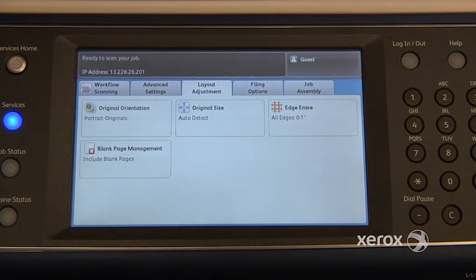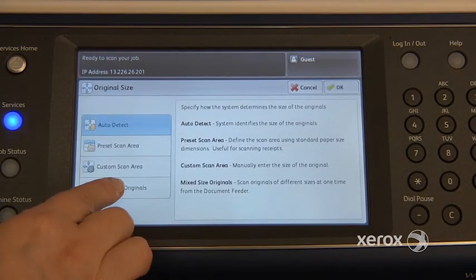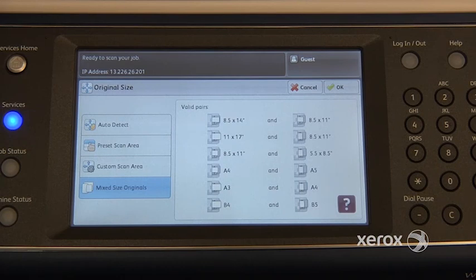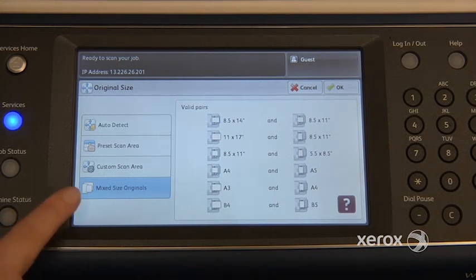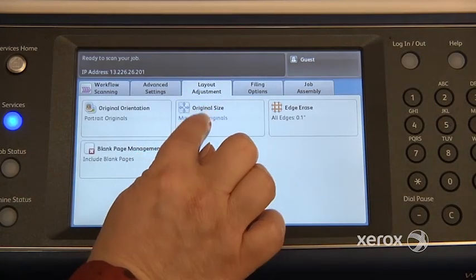In your third tab, the Layout Adjustment tab, you'll find the original size feature. You're going to come here and indicate that you've got mixed size originals, if ever you have your 8.5x11 mixed with your 8.5x14, or your 8.5x11 mixed with your 11x17. Otherwise the scan will be fine, it's just that it will all be on the larger size. So if it's important that the machine really scans and leaves your documents in the same size as your originals, make sure you come here and indicate mixed sizes in the Layout Adjustment tab.